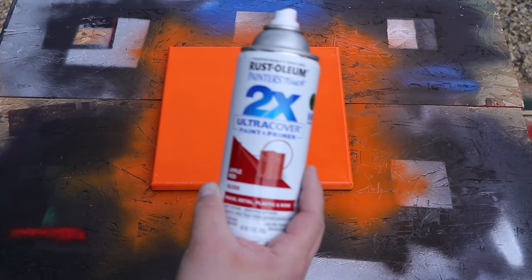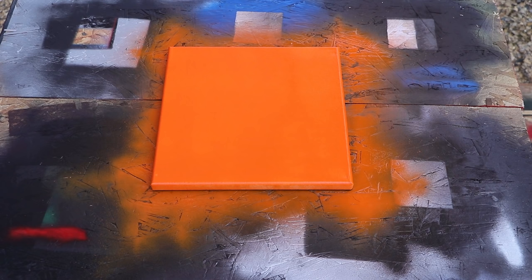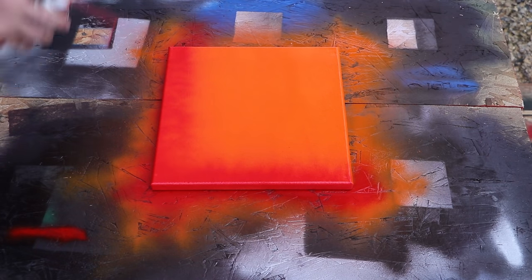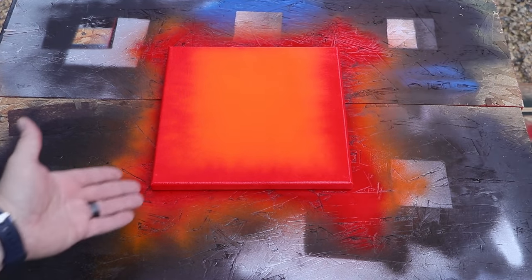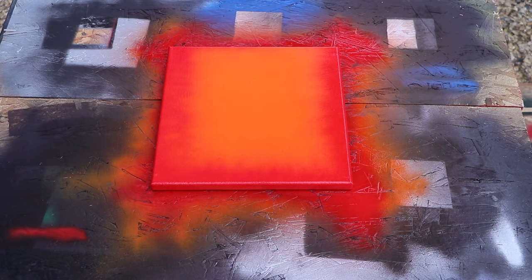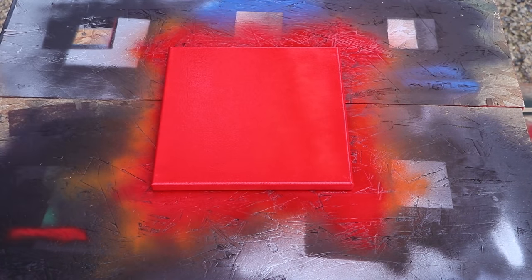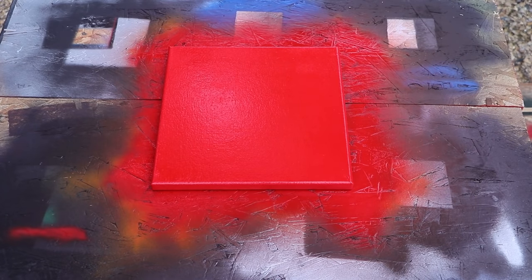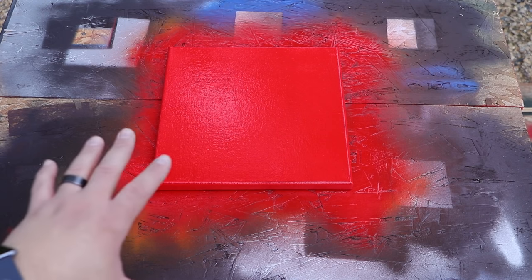The next color is red, so we do the same thing we did with the orange but with the red now. I'm using Rust-Oleum 2X Painter's Touch in apple red gloss. There's a ton of different paints out there — use whatever works for you. Go around the edges first, then coat across one way and then the other. It wasn't important that the first coat was 100% covered because you don't want it too thick on the edges or it'll run. Let this coat dry for another 30 minutes, then we'll put our black coat over the top.